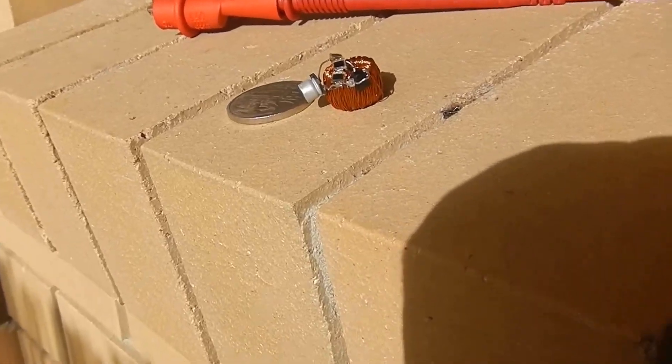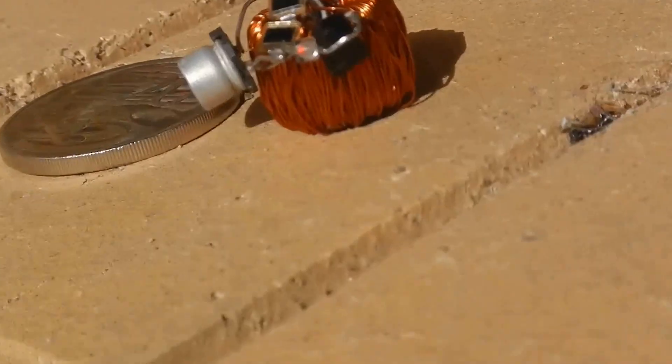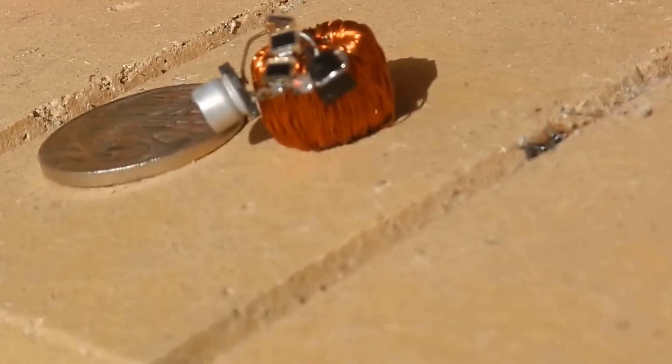G'day there, this is my video response to Slider's World's Smallest Solar Oscillator. Hopefully my camera will focus.